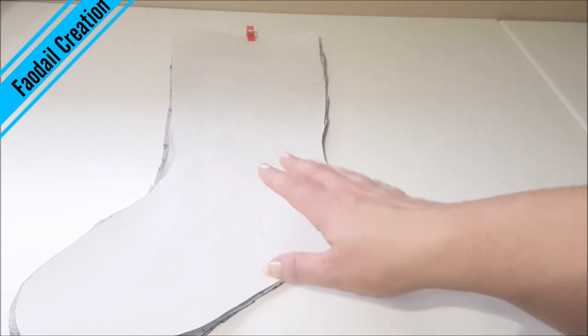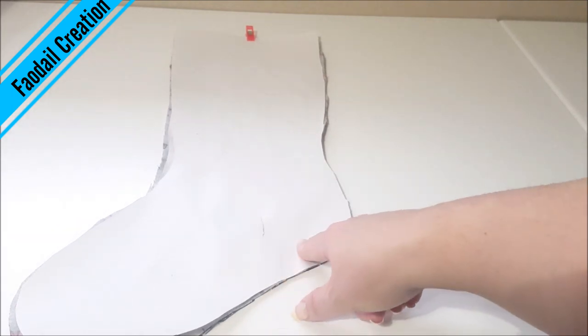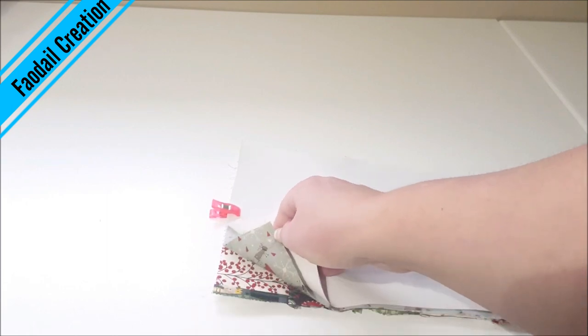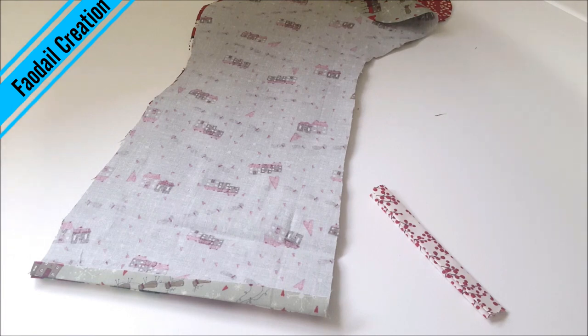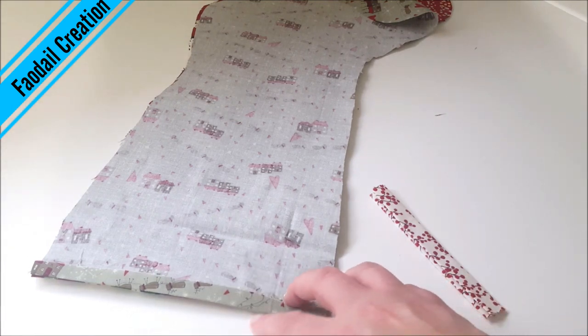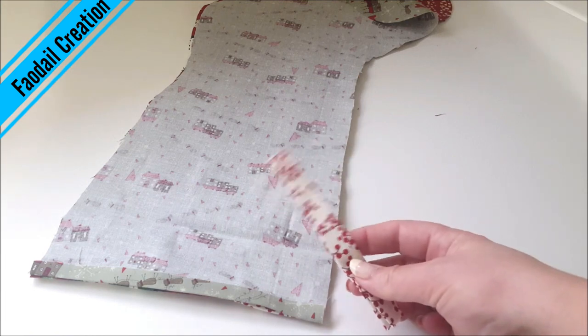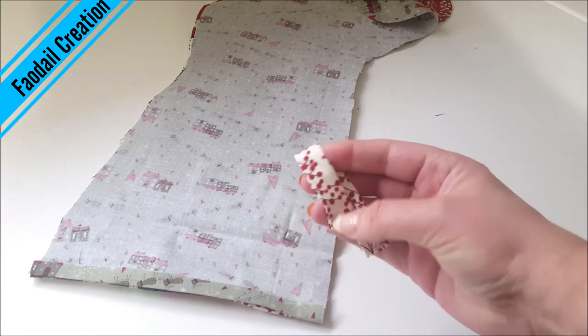I have my template all cut out. The first thing I'm going to do is fold over the raw edges at the top of my stocking. Now I'm going to go to the sewing machine and sew down that top raw edge, and also make the tab for the top of my stocking.